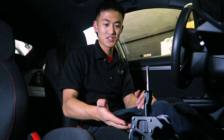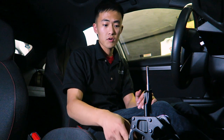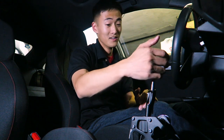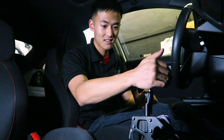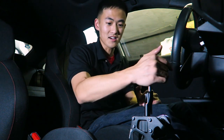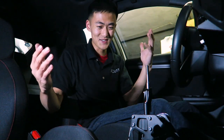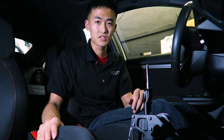Now I have everything adjusted to the shortest setting possible — the shortest knob height, the shortest throw, and the shortest gate spacing. Let's see how that feels. That is insane. Side to side — wow. It's actually just a little bit difficult to distinguish between the gates now because it's just so narrow. I'm extremely excited to put this all back together so I can actually take this car on my commute. I typically drive a thousand miles or so every week, so that should be plenty of driving to really put this shifter through the paces.